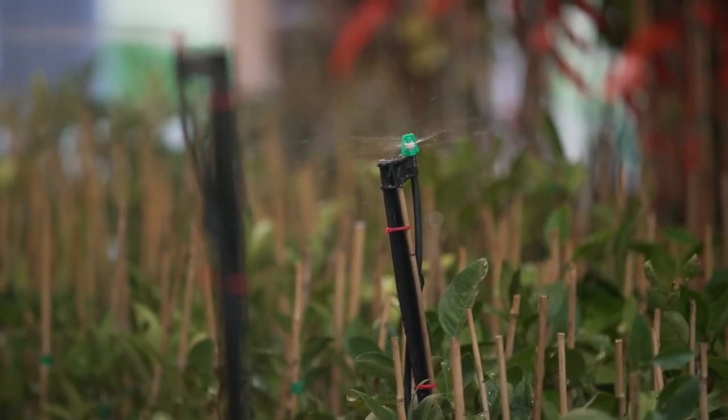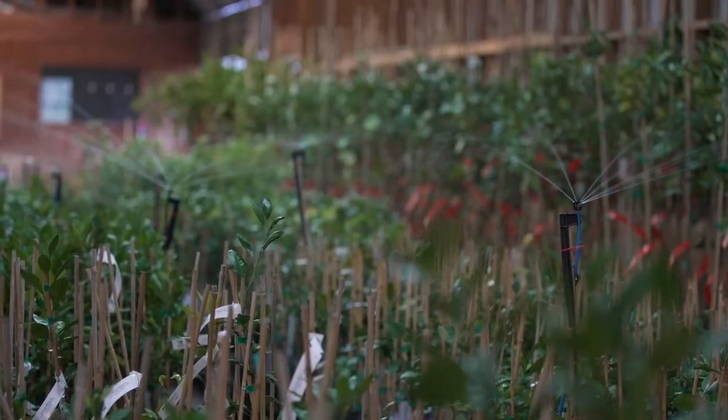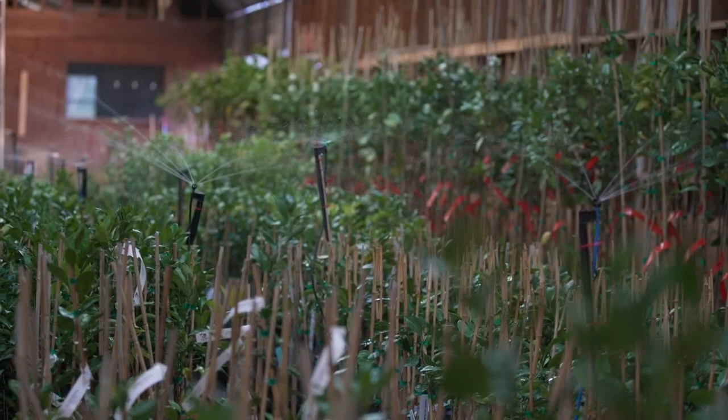You can grow any kind of citrus that you can bud on a cold hardy rootstock. The number one thing for Georgia is it's got to be on a cold hardy rootstock. When you buy a tree at some locations you might not know what rootstock it's on, but it's critical for Georgia because we do have temperatures that dip down into the 20s, sometimes the teens — below freezing. It's important that you start with a tree budded on a cold hardy rootstock. After you cover that, you can grow almost anything in Georgia.